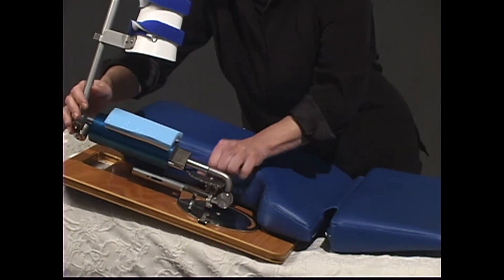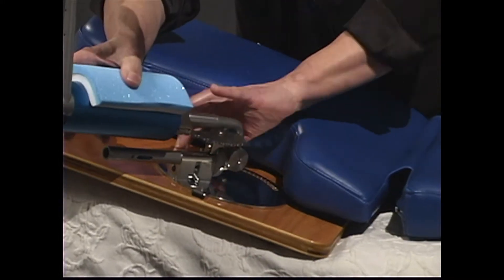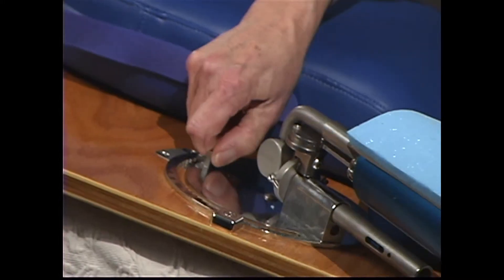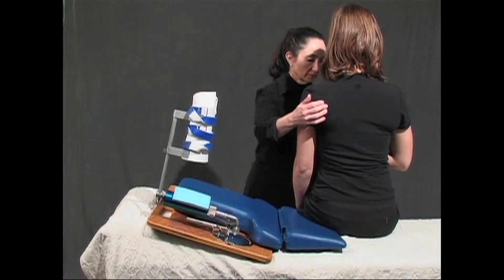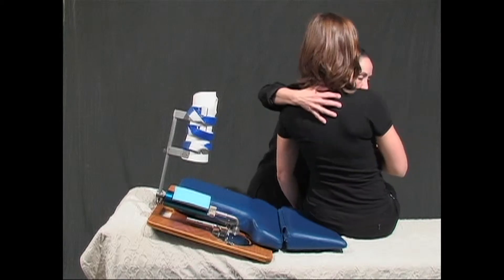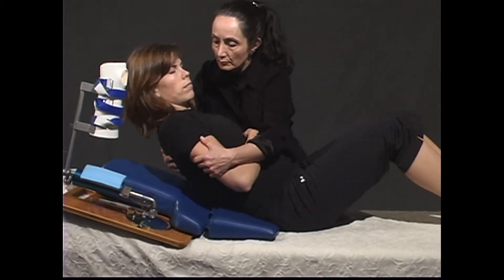Reach for the pivot point at the shoulder axis and press the pin in to let the unit swing to the side and rotate back up to allow room for the patient to lie down. Position the patient with their thigh sitting on the blue cushion, then turn the patient and help them to a supine position.